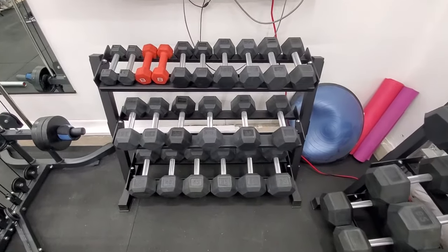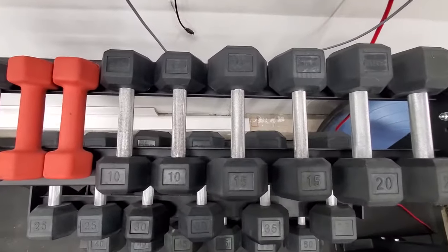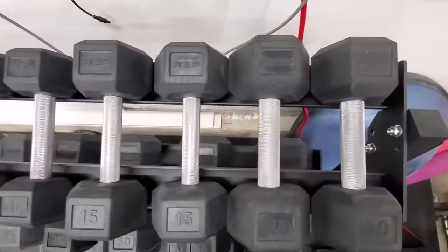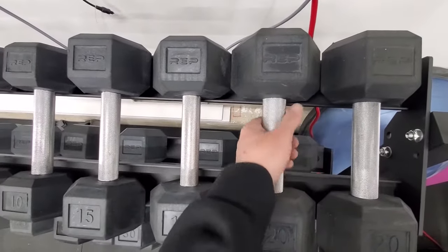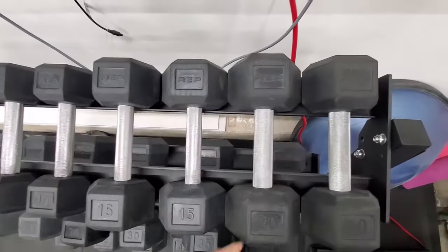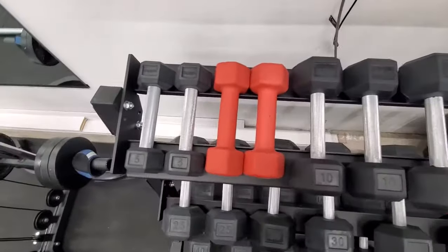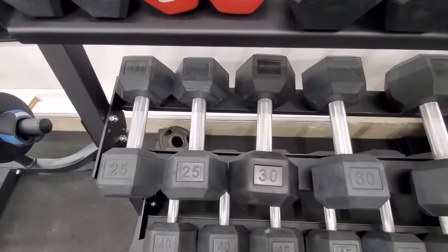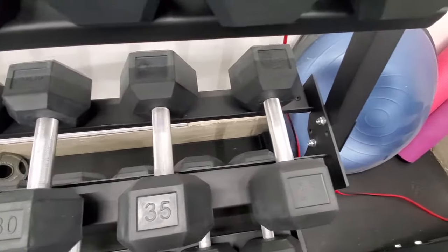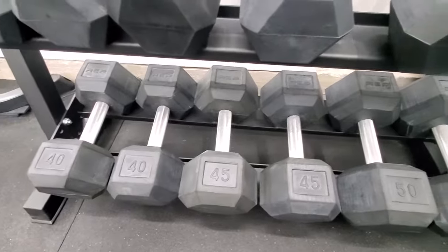On the dumbbells, the diameters are different — from 5 to 15 pounds it's smaller, and then from 20 to 75 they have a thicker diameter. The knurling is pretty aggressive, and the cool part about Rep is they have knurling all the way through the actual handle, unlike other companies that only have partial knurling. That was the main reason we went with Rep Fitness weights.